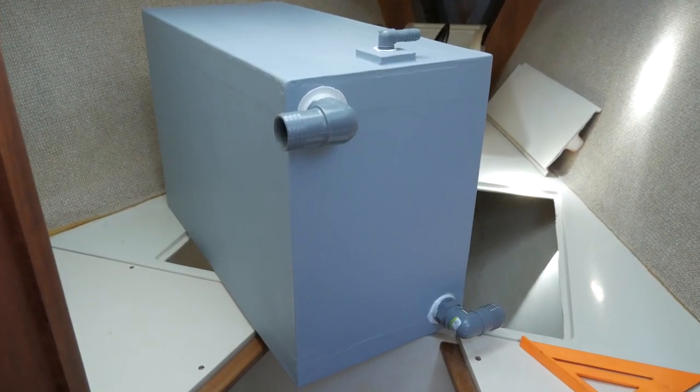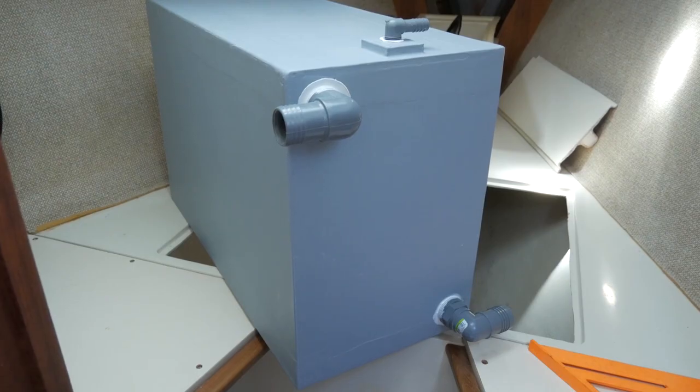Not only do we have a brand new tank that's smell and leak-free, but we also doubled our capacity. See you back on the water.